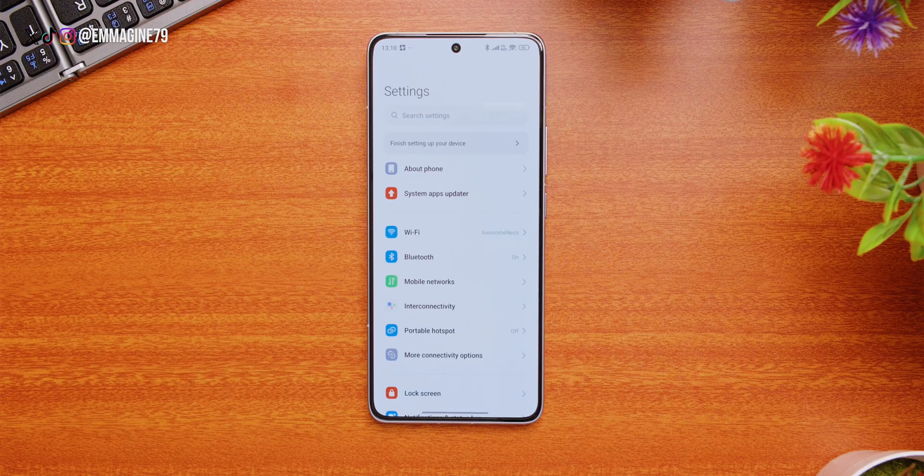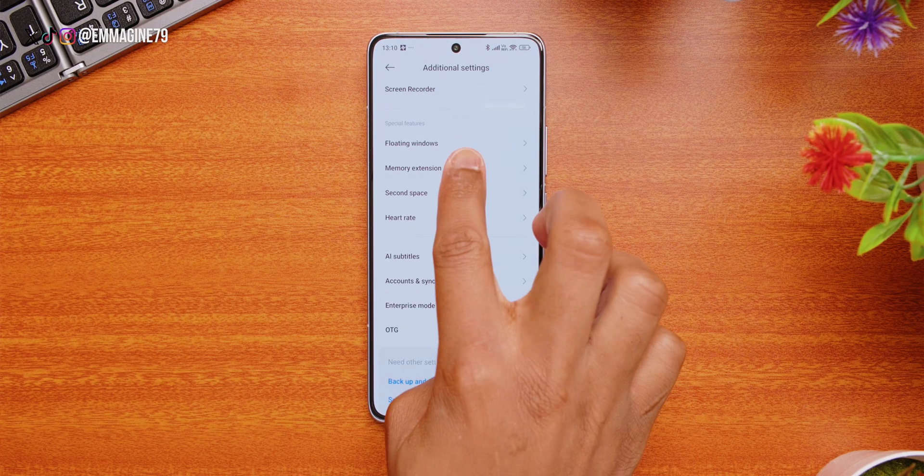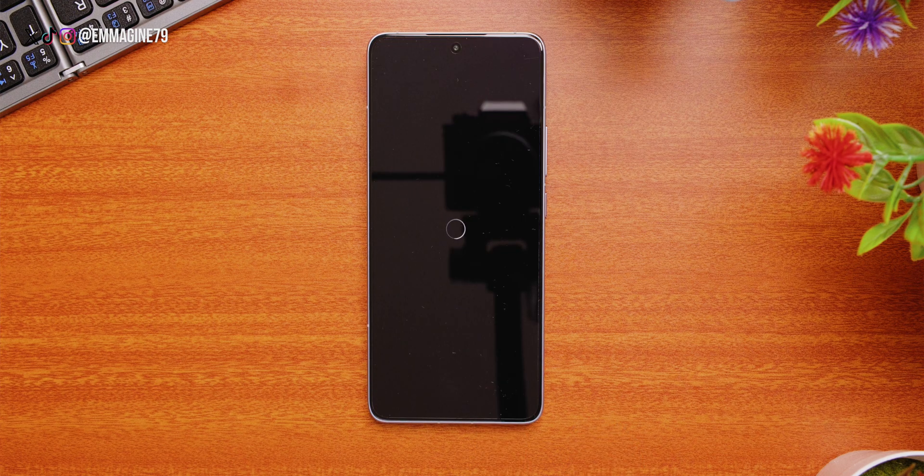Let's increase our extended RAM. Go into your settings, scroll down and tap on Additional Settings, then go into Memory Extension. Under Special Features, select 12 gigs of RAM. This will prompt you to reboot the device — tap Reboot to enable extended RAM. And just like that, we have extended RAM.